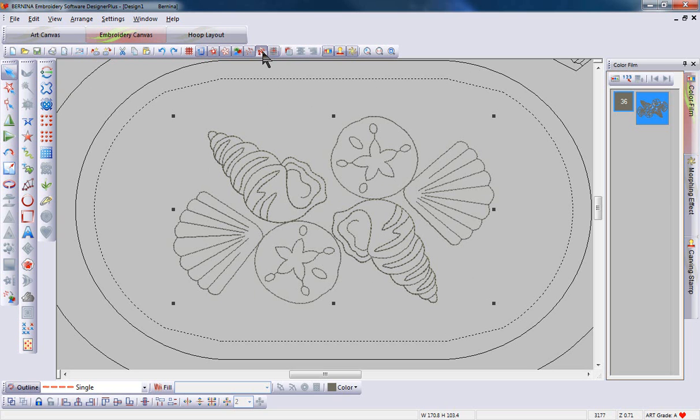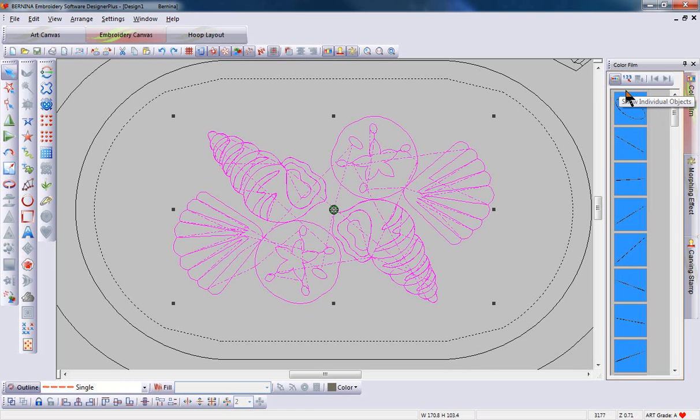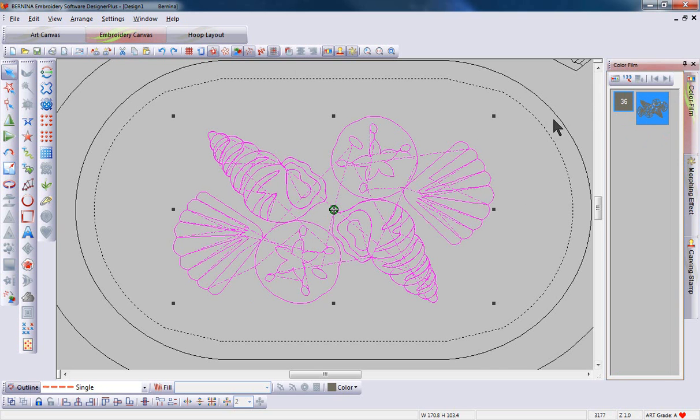I can take a look by switching from artistic view into design view. Even though that design looked very clean, there's a tremendous number of jump stitches. If I come over to show individual objects and expand that, you can see that the design is made up of many small stitches. This can be remedied instantly by using Blackwork Run.